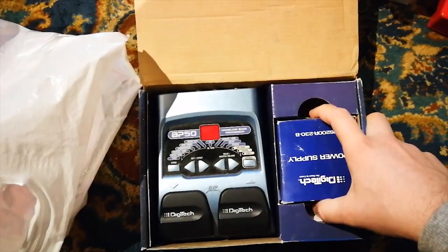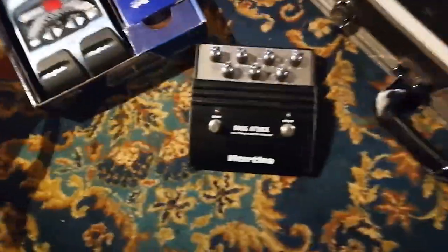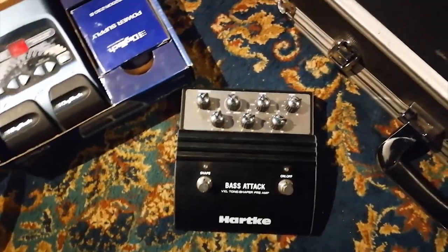And of course we got some other chorus, reverb, flange, and phase effects with this little guy here. It's cheap — a lot of people say it's not great, but we'll see what we can do with it. Plus a little extra: it's the hardcore bass attack thing.